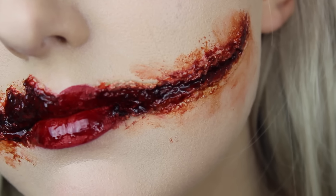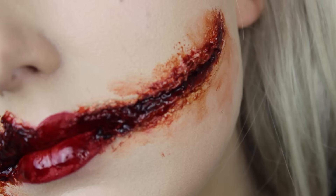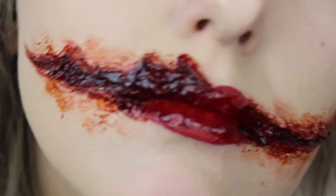Overall I was really happy with this look. I feel like it was super realistic, especially the side that was just a slit. If it would have been a perfect Chelsea smile it would have been my most realistic one to date.